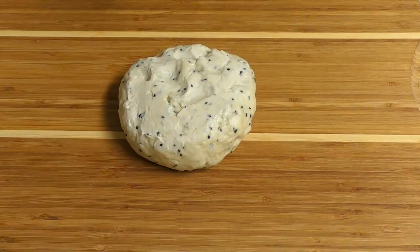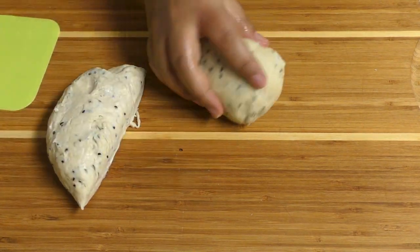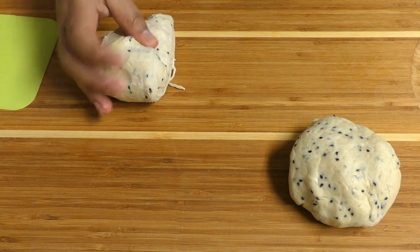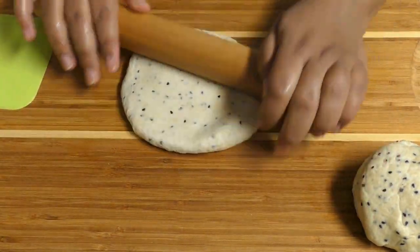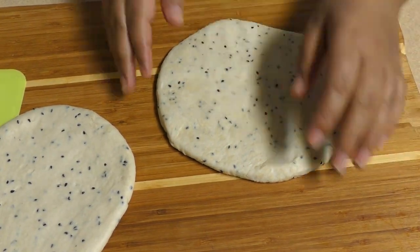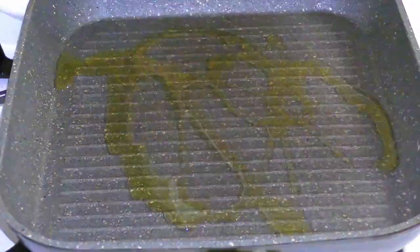Let's cut the meat in the middle. I put the meat in the middle. Let's put the garlic in the pan. We will put the garlic in the pan.